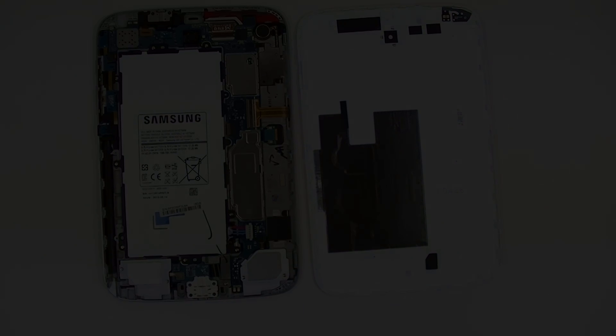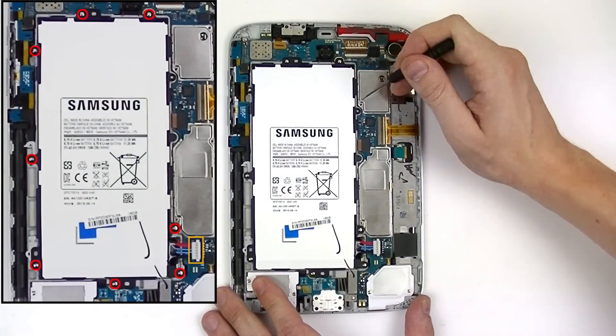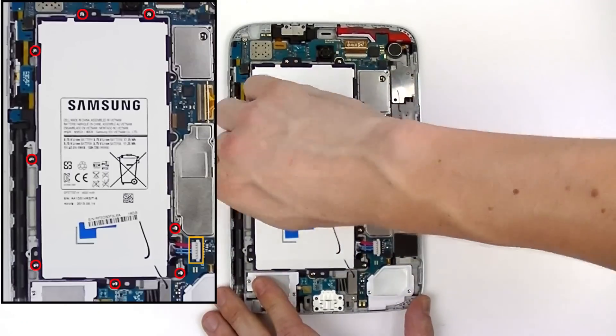After we've removed the back cover, the next thing we're going to do is remove the battery. To do this you'll need to get your small Phillips screwdriver and remove eight screws. You'll see these screws located in the diagram to the left.